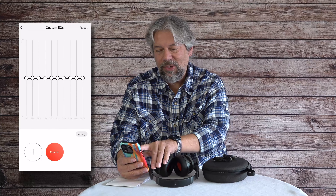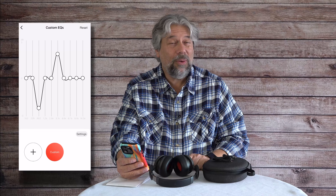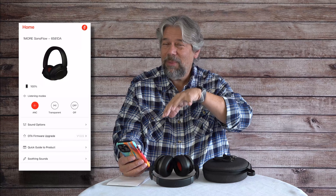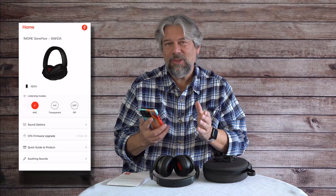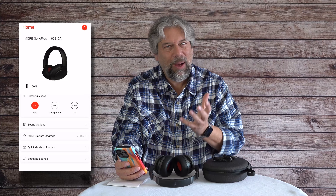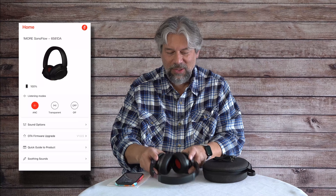You can also do your own custom EQ — drag frequencies up or down depending on how much of the music you want at that particular frequency. If you listen to podcasts or audiobooks, it can be very helpful to cut some of the bass and the highest highs to focus on the mid-range where speech lives. You can also do firmware updates — OTA, or over the air. And there's a quick guide in the app too.